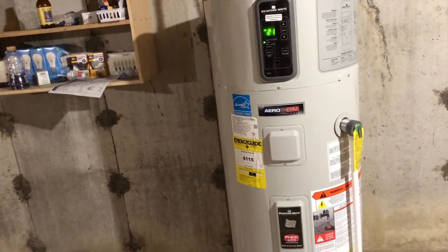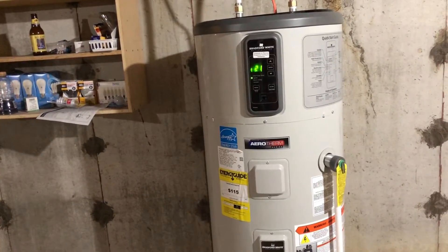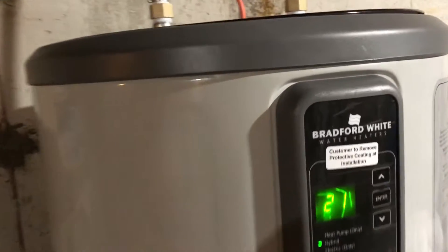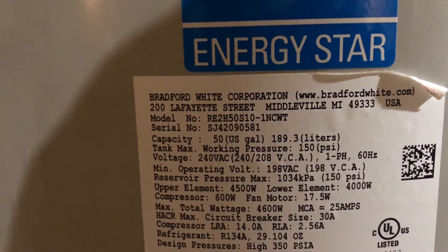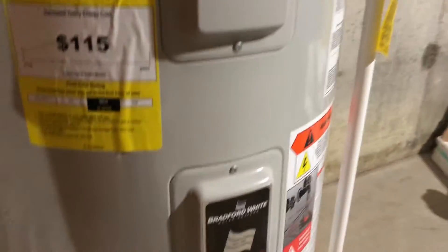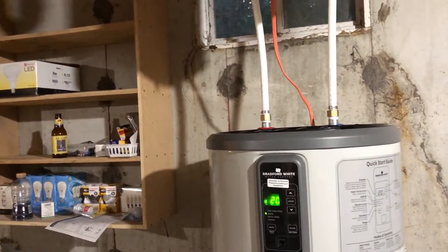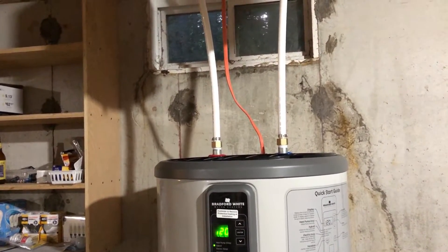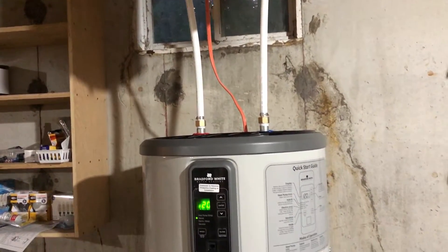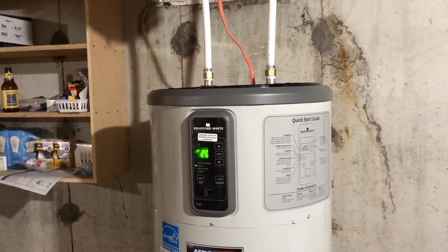It took me maybe two hours to do this entire installation and I saved myself at least $1,000. Just so you know, this is Bradford White and here is the model number: RE2H50S10-1NCWT. This is a 50-gallon tank, just so you know which model I installed. But again, all of them should be the same. That's really all there is to it, guys. Thank you very much for watching. If you have any questions, please drop them in the comment section and I will do my best to answer them. If you like this video, please like and click subscribe.